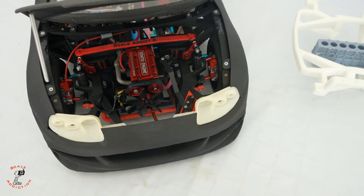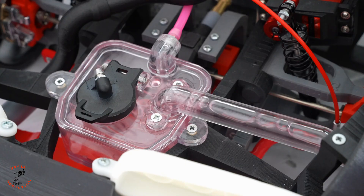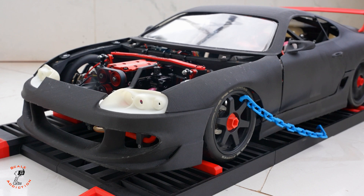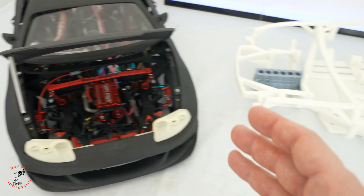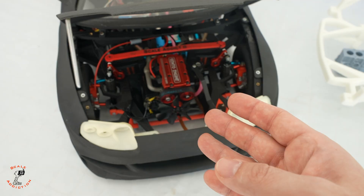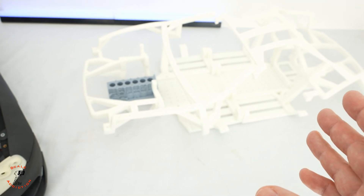What's going on guys, it's Ali, welcome to Skill Addiction. If you've been following me for a while, I've been designing and 3D printing this Supra RC car with a real engine. But some of you have been asking me about the electrical one, because dealing with this is a bit hard — you're going to have to deal with the fuel, oil, and burning glow plug, and it will be a bit expensive.